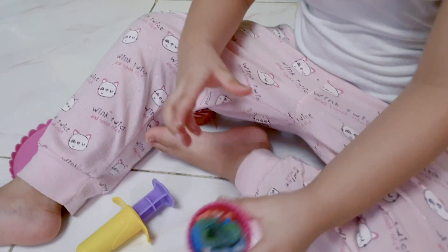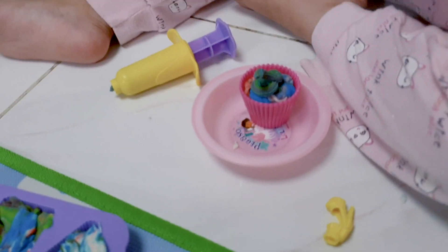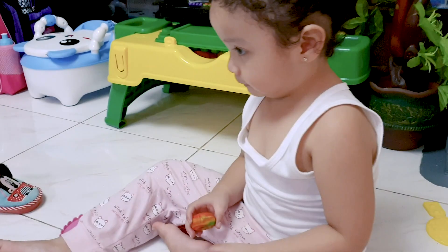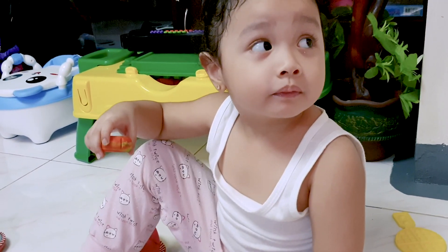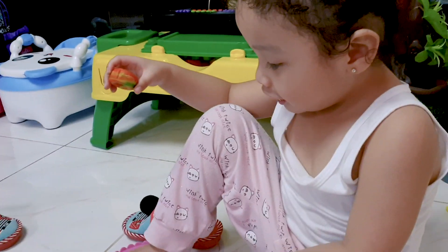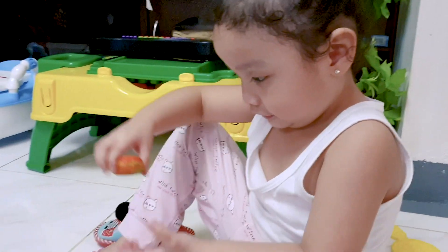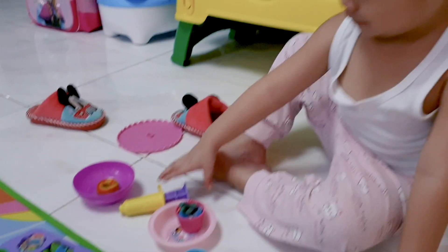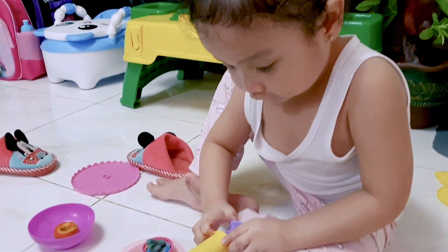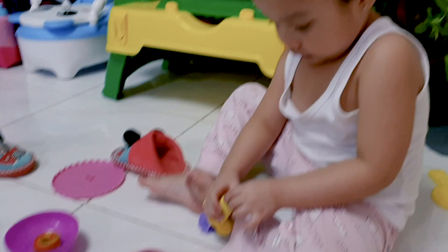Wow, I like the cupcake! Thanks, Daddy. Thanks, Daddy. It's a week of customers. Okay. Cheers. Cheers to donuts. It's time to make ice cream, Daddy. Okay. I think that's for today. We need to prepare. We're going somewhere.